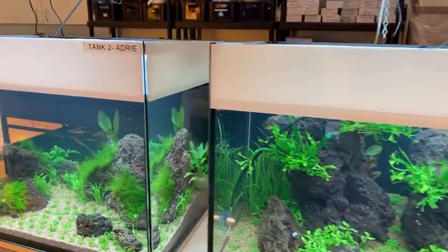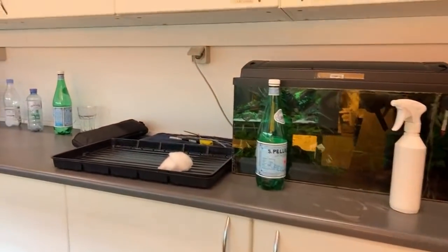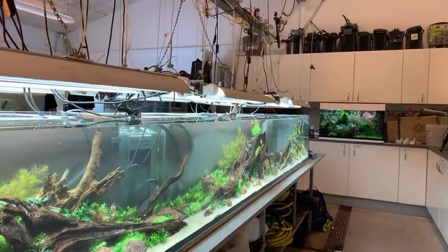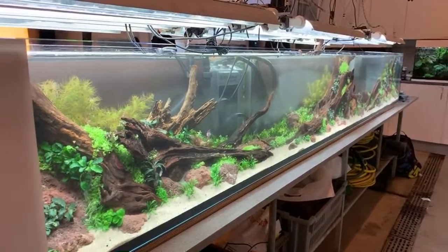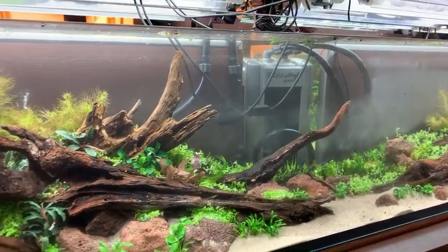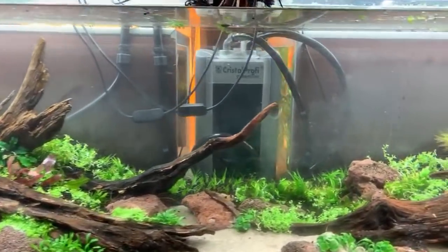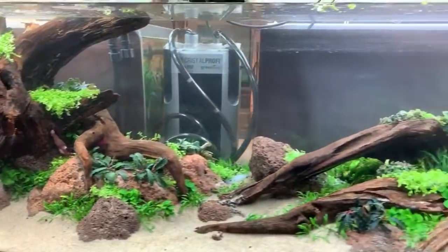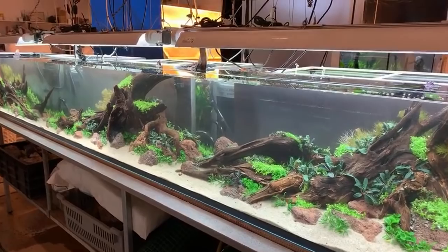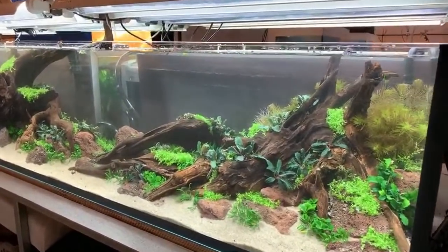Moving on to probably the most high-impact scape — and arguably the best scape here — is this three-metre limited edition tank. All the plants are from Tropica's limited edition range, and we have a beautiful hardscape layout from the guys from Liquid Nature: Philip Schwartz and Stefan Graf. It's been a long day. An absolutely stunning layout — really, really great — and it's going to be my job to maintain this. Looking forward to seeing it develop into something really quite stunning.